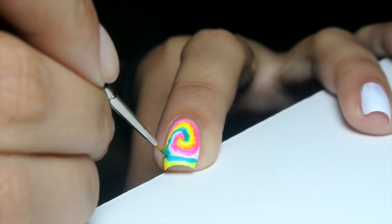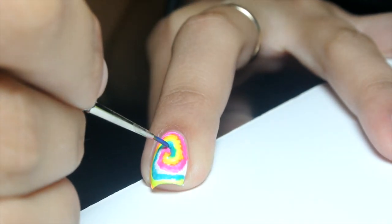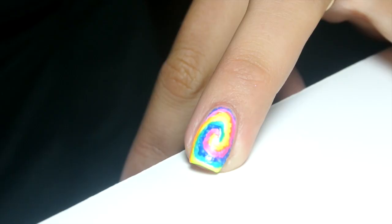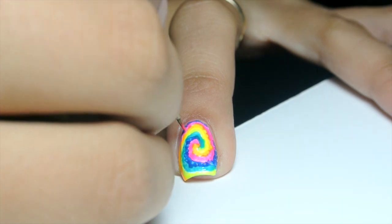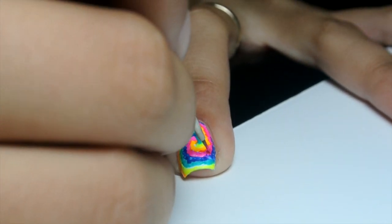The only thing you really need to keep in mind to make this look more like tie-dye than just a swirl of colors is that the darker colors need to be splattered. As you can see here, I'm using a stippling motion to create this color splatter. If you don't get enough of it on the first try, go back again with any of the darker colors like the pink, teal, or blue and create the stippling motion again.